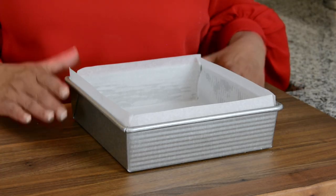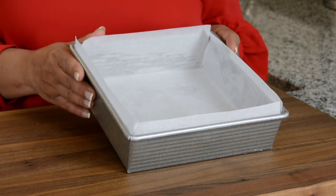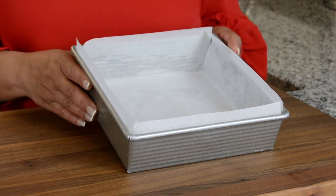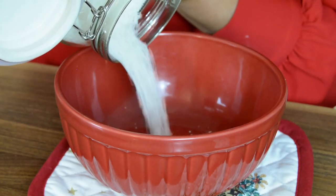Now let's get started. A tip before you start cooking your coconut toffee is to prep your cake pan. I'm using an eight by eight inch cake pan and I've lined it with parchment paper. We're going to keep this aside.